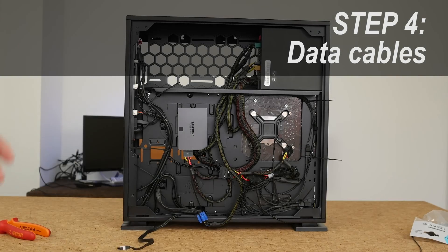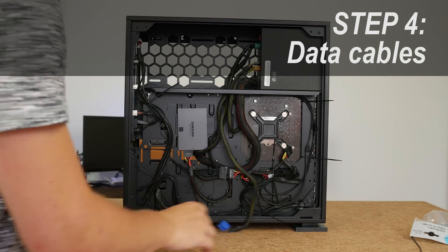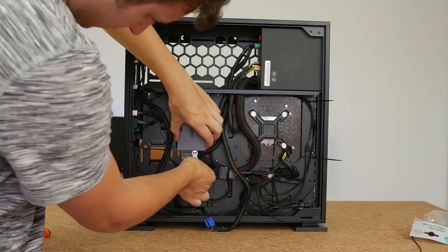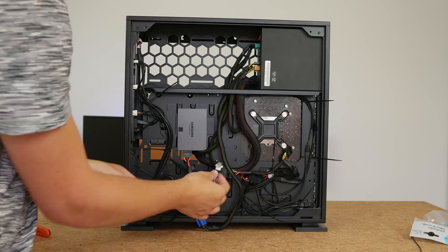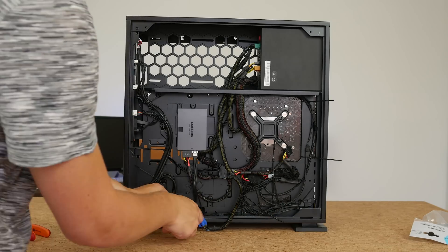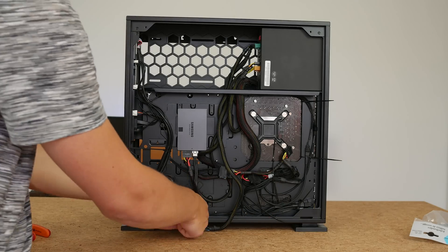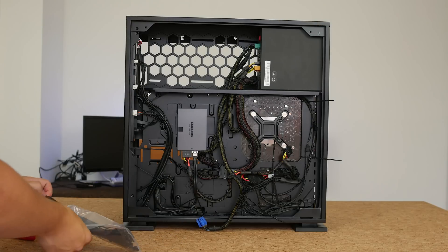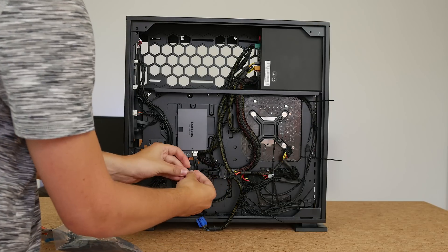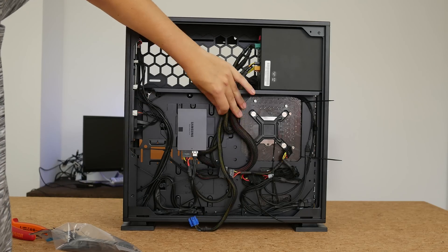Step four is data cables. Data cables will reduce in numbers thanks to PCIe SSDs and M.2 SSDs. I still use a SATA SSD, so make sure those SATA cables are not kinked, not twisted, and don't cross with other cables or overlap themselves, because that way you really add a lot of thickness.